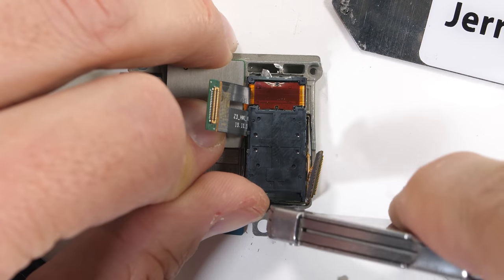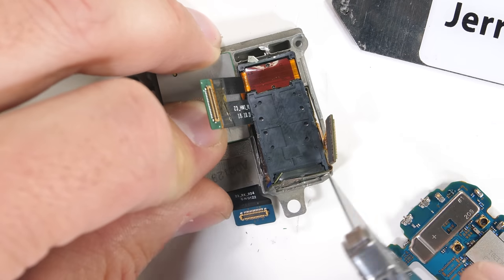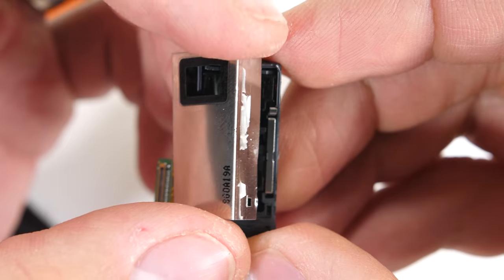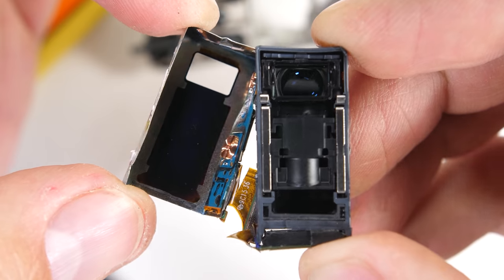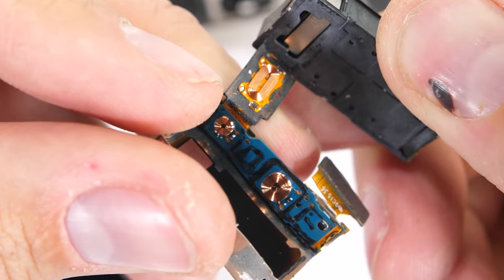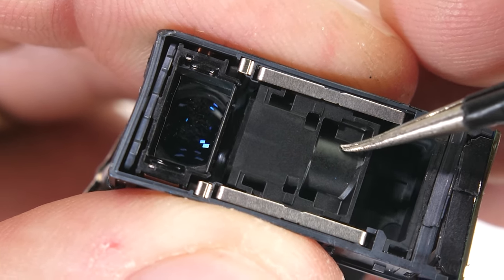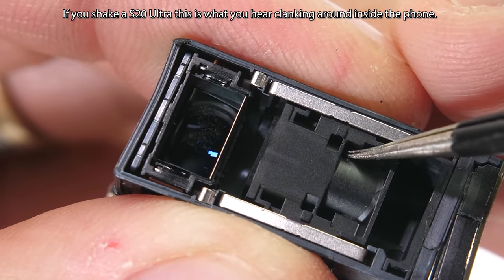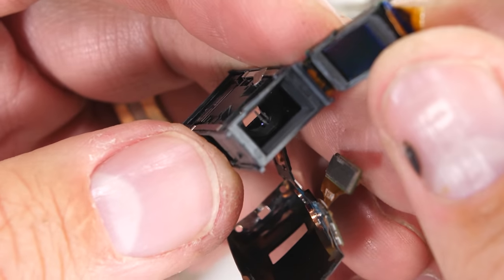The cameras are not meant to come apart, but with enough aggressive persuasion I can get the 100x space zoom camera to fall out of the frame, which starts showing us some pretty cool stuff. We first saw this periscope technology inside of the P30 Pro a year ago, but Samsung has taken that hardware to the next level. This time around, Samsung has a mechanical zoom that can physically move just like a professional DSLR lens. At the bottom end of the camera we have the sensor, sitting perpendicular to the back of the phone.